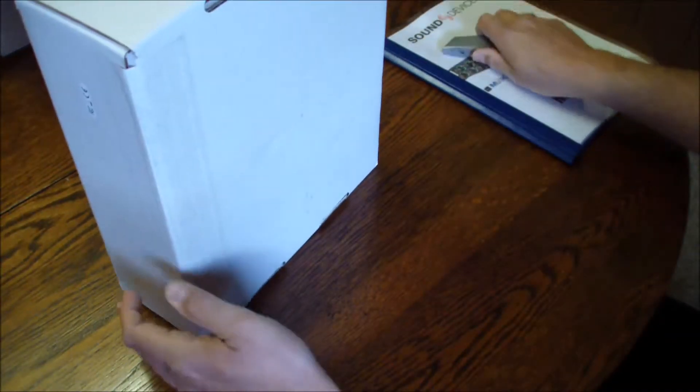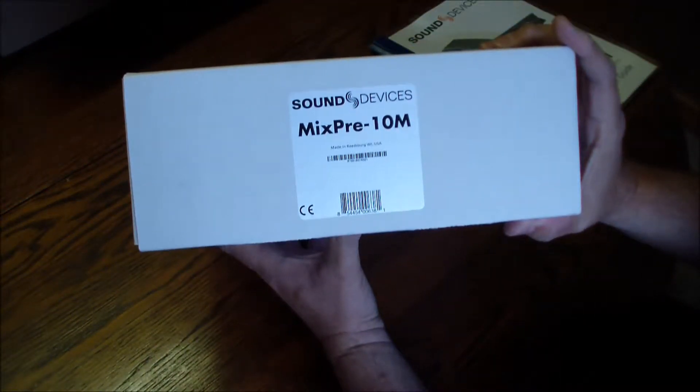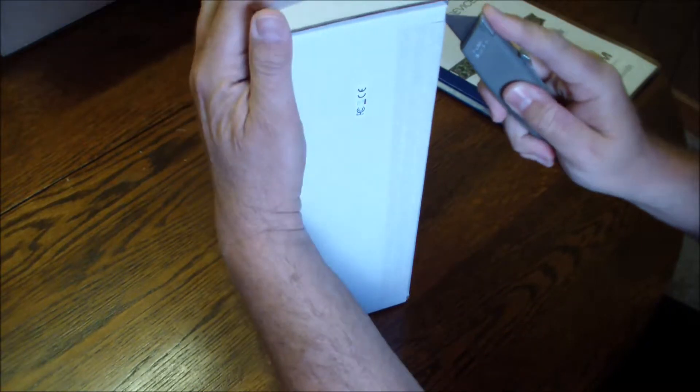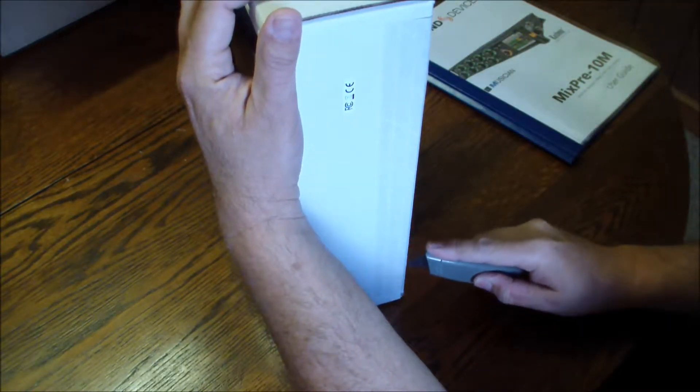So let's open this. First of all, greatest thing at all — made in the USA. That's number one. So we're supporting our home team, so to speak. We're going to open this together. All right, you ready? Woo! It's officially mine now, isn't it?